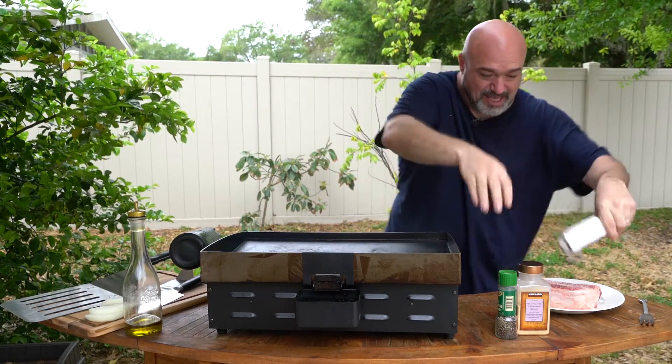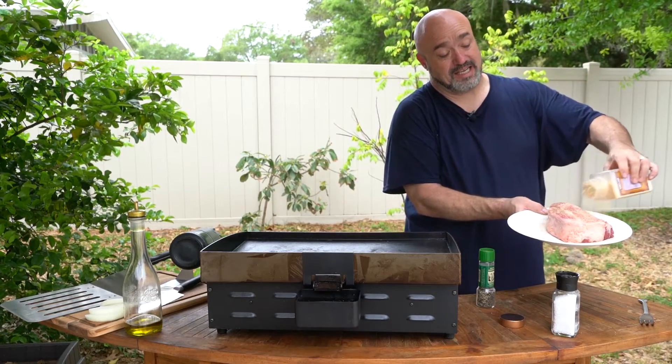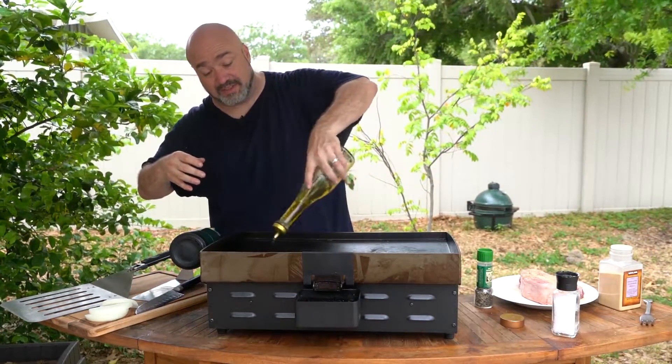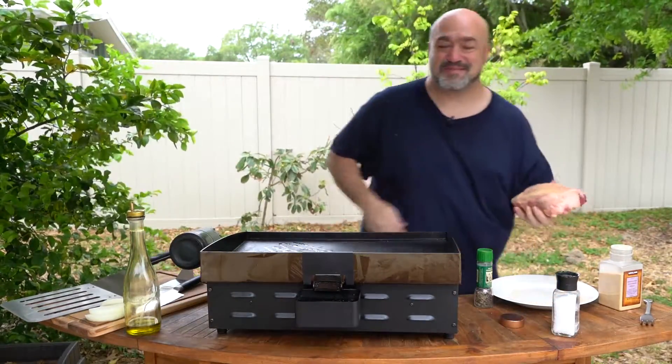A little garlic, just like that. What this is going to do is give it the craziest crust you've ever had. I'm going to go ahead and give this a little bit of oil — there we go — and here it comes.